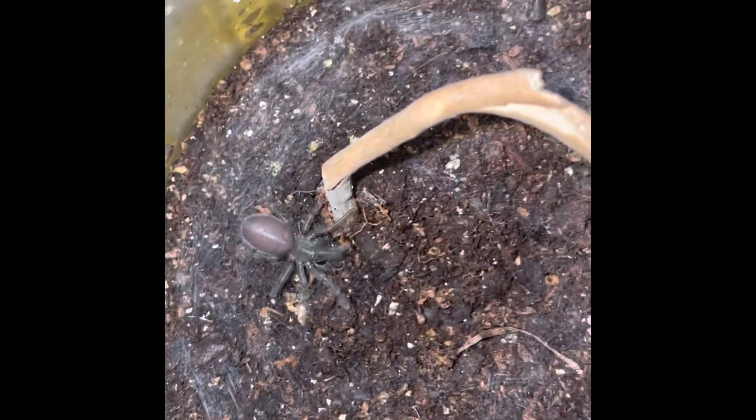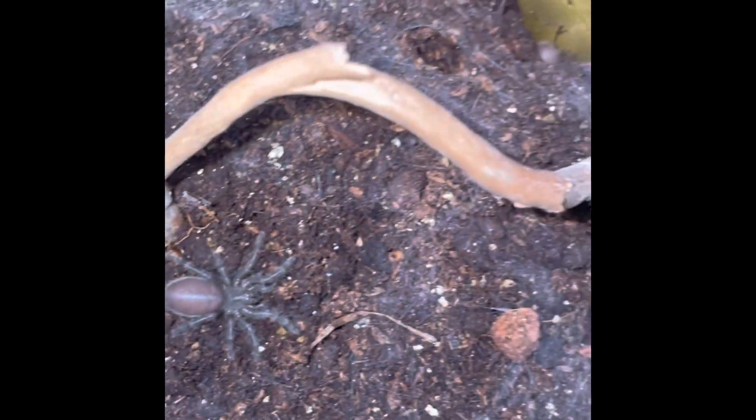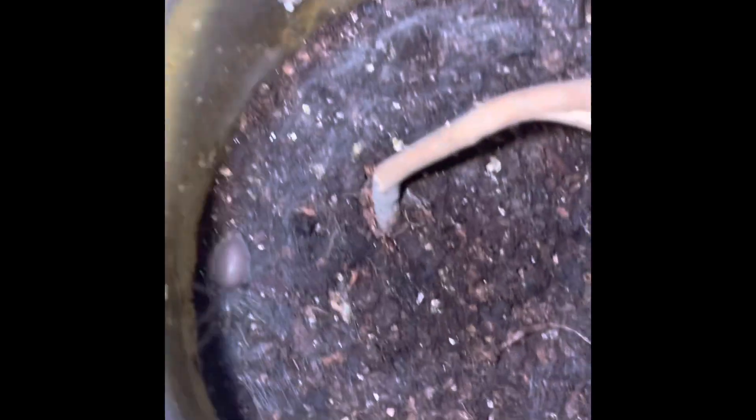I'm going to put this back in because it obviously likes to climb around stuff. I'm going to see if I can get it back in. This may be tricky. I'll roll it down here, holding on the camera. It's off. Okay, I got it.